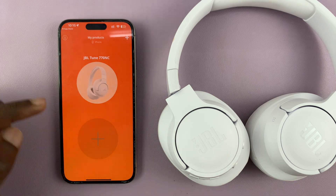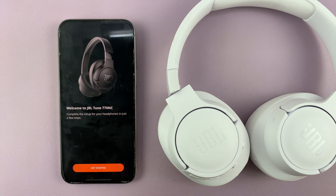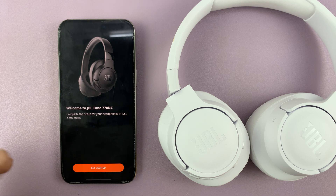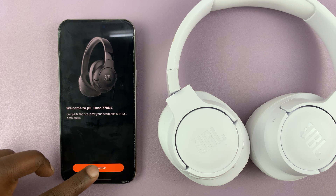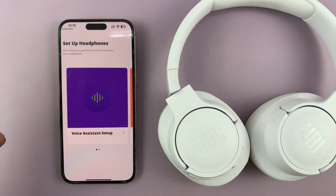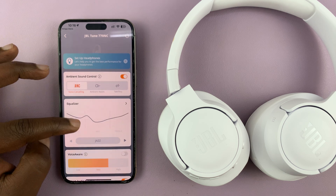The app has already detected the headphones because they're connected to the phone via Bluetooth. It's going to welcome you to the JBL Tune 770 noise cancelling headphones. Tap Get Started. You can do the setup here or just tap Later, and there are your headphones.